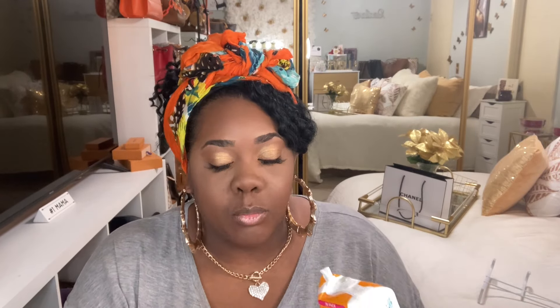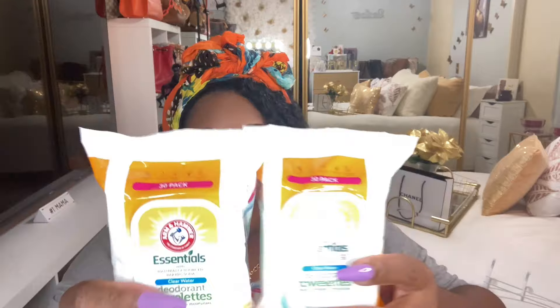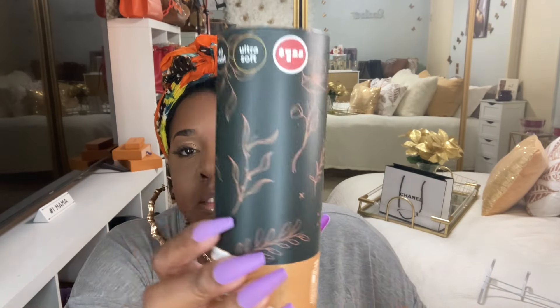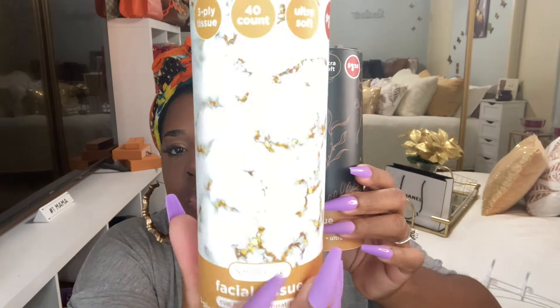I got more deodorant wipes — these work really great. I also get them for my son Mason since he's in junior high with PE class. I picked up three of the tissue boxes. This cute one I'll sit in my living room. I just have them all around the house so tissues are easy to grab.